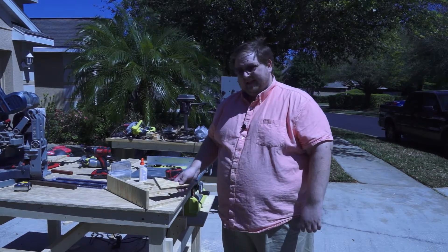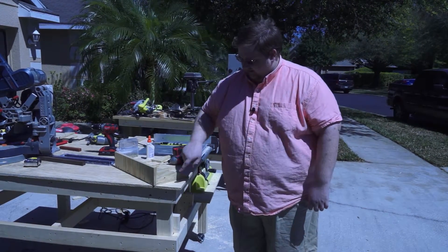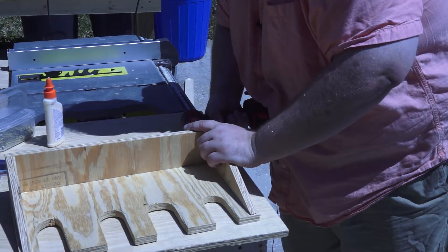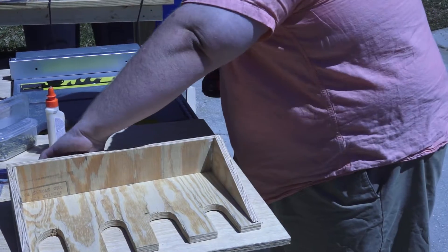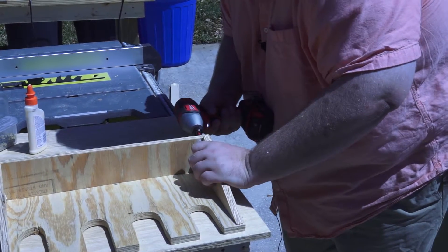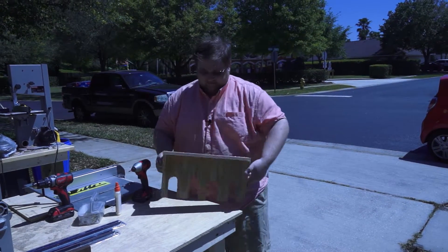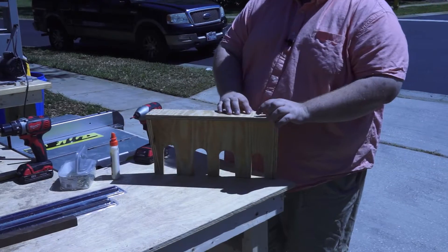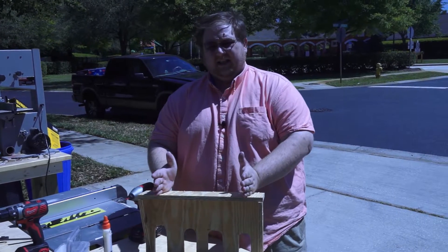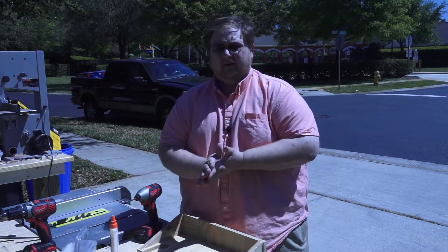Now we got the back on — all we've got left is to put the angle supports on. We're gonna pre-drill on the back and on the bottom, put some glue on, and screw them in. Then we're gonna put a backing on this: I got one more of those pieces we ripped in the beginning — the 1x3s — chop off a piece to fit on the miter box, then go in with a couple screws. That'll be it for that part.